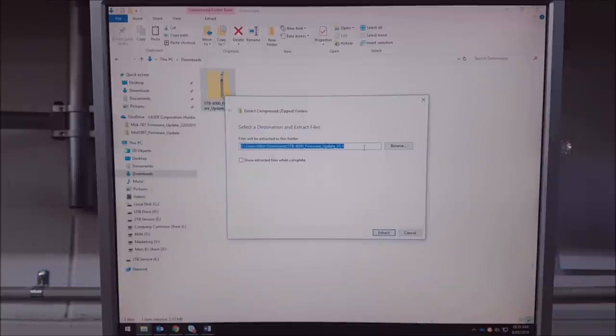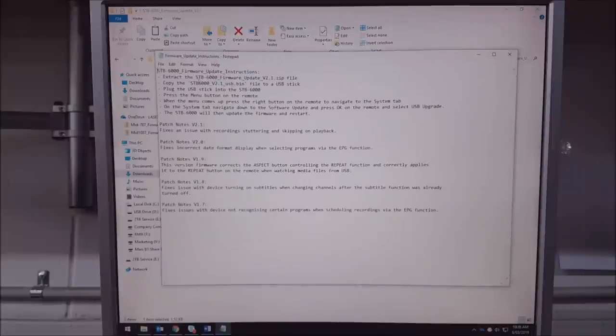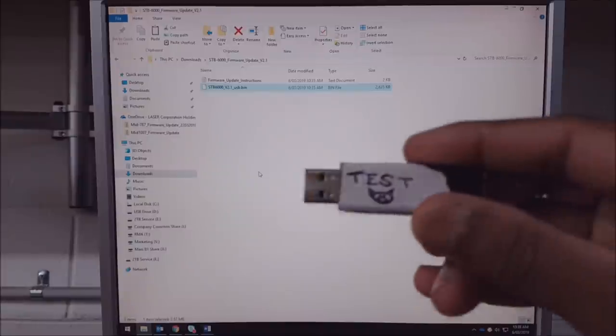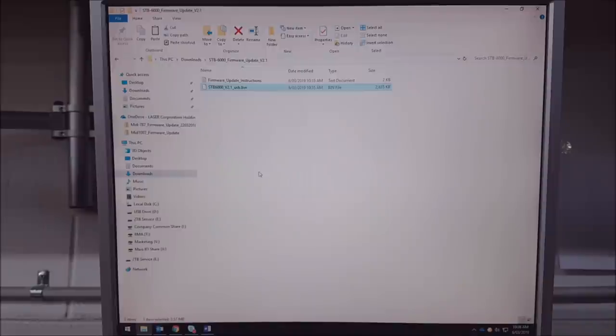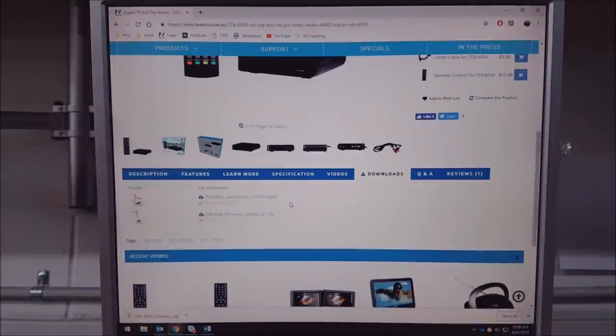It'll show you the folder it'll be extracting to — just select Extract. Now you've got a real folder with your files in there. Have a read through the firmware update instructions — it tells you the patch notes, what's been fixed in each version. With this latest one, it fixes an issue with stuttering recording. Take the firmware file, copy it, grab a USB stick, plug it into your computer, and once the drive appears, paste the file onto it. Now the file's on your USB stick and we'll continue the firmware update at the actual set-top box itself.